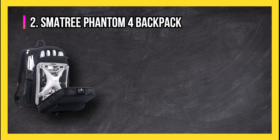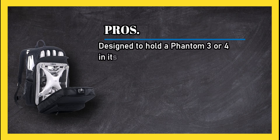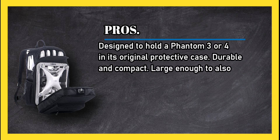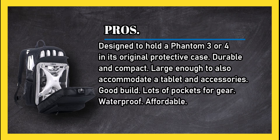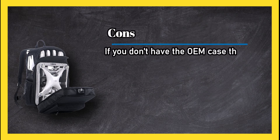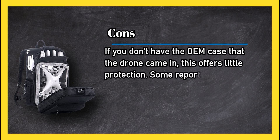At number two: the Smattery Phantom 4 Backpack. Pros: designed to hold a Phantom 3 or 4 in its original protective case, durable and compact, large enough to also accommodate a tablet and accessories, good build, lots of pockets for gear, waterproof, and affordable.